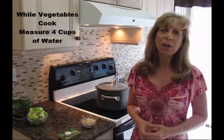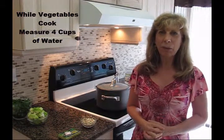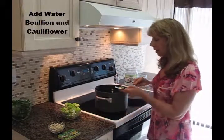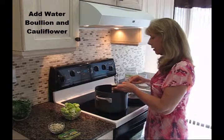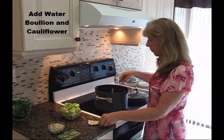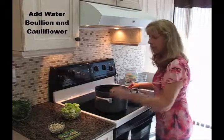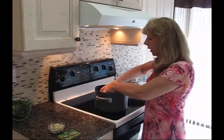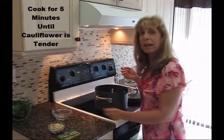While the zucchini, celery, and onion is cooking, go ahead and measure out four cups of water. After adding your four cups of water, you'll add your vegetable bouillon and your cauliflower. Then you'll be cooking this for an additional five minutes.